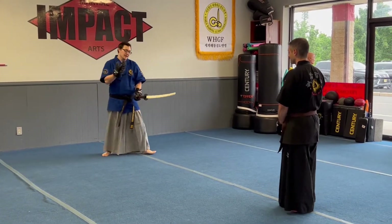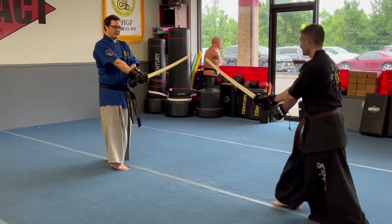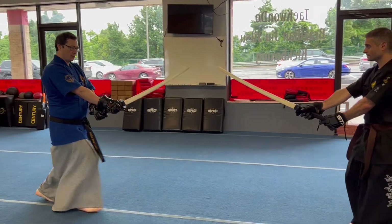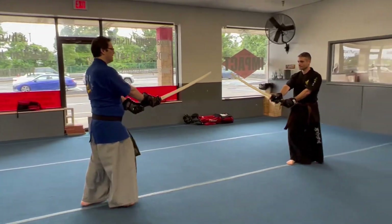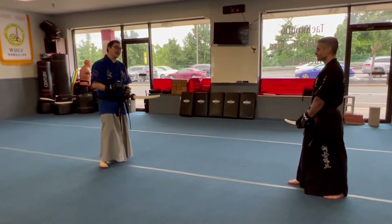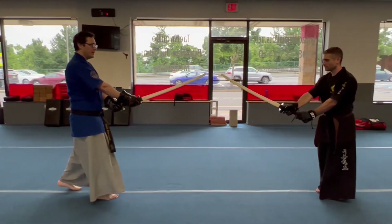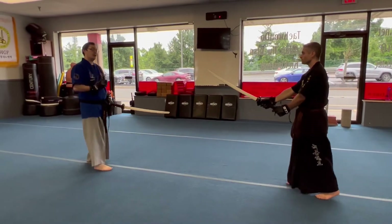Likewise, if I go back against you — for now, nice and constant. If I'm working on the drill, I'm just working on push, push, push, and he's working on maintaining that distance. Make sense? And once you're comfortable with that, where we're being nice and constant — like a constant string — your partner is going to randomize the motion.